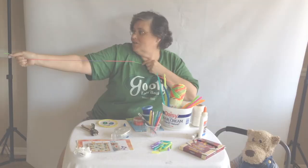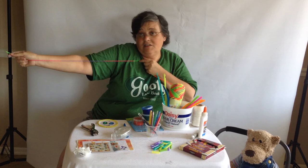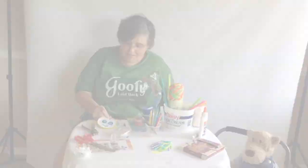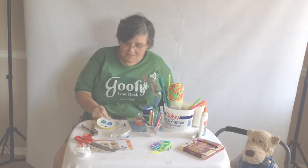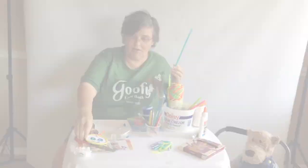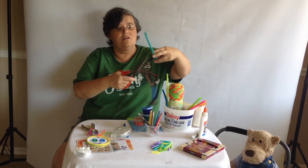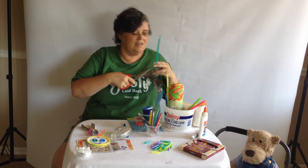Now take a piece of string and give it a good length — I go from my fingertip to my shoulder, a little bit extra. Start by putting the medallion in the middle, then set it aside while we get the straws ready. All you do is take your straw and cut it into little pieces, just long enough for the kids to string through but not too long, because if it's too long it's very difficult to get all the way through the string.